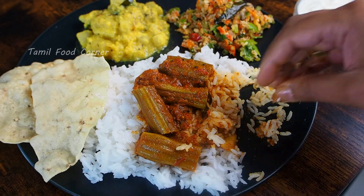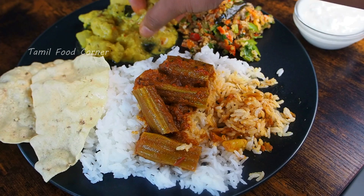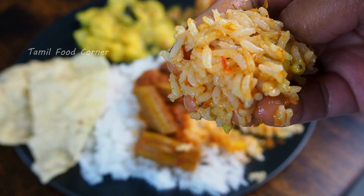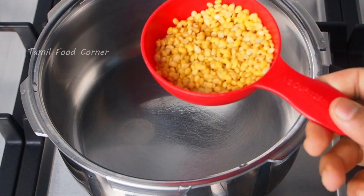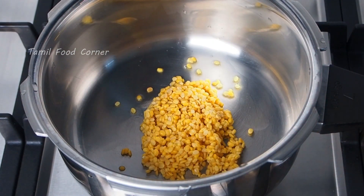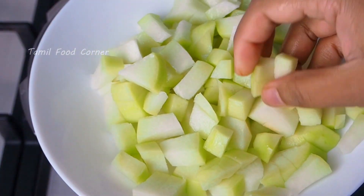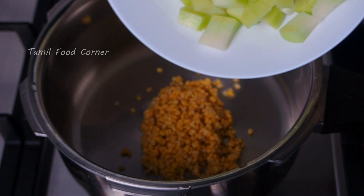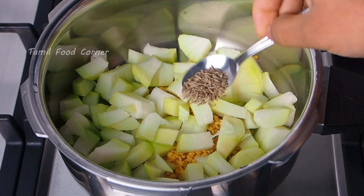I'll try to add the best combination. Now I'll tell you how to add it. First, we'll add a half cup. It's a medium size sauce. We'll add a small sauce.